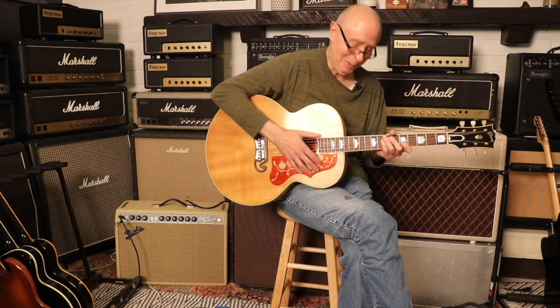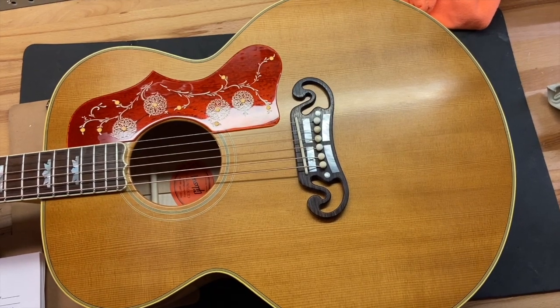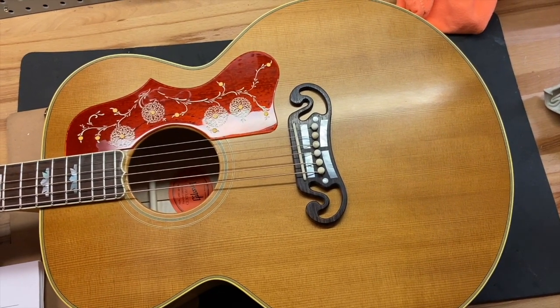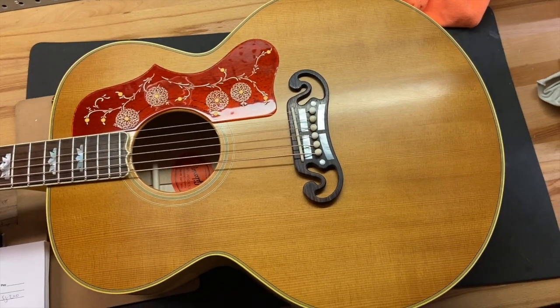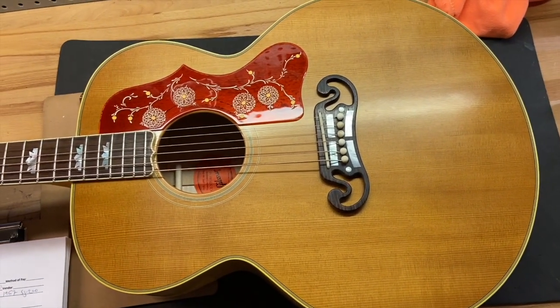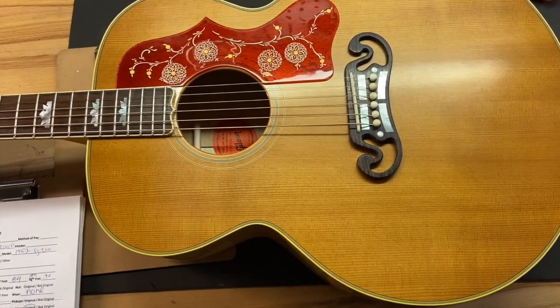I can play a D chord! Alright, now that you have heard us play this thing, let's get up close and check out the condition. I gave this guitar a 9.5 out of 10. It's really clean — it's got some light scratches, but let's check it out.